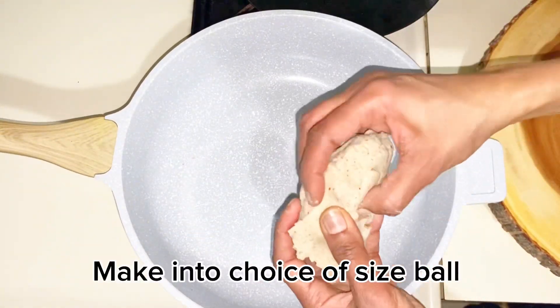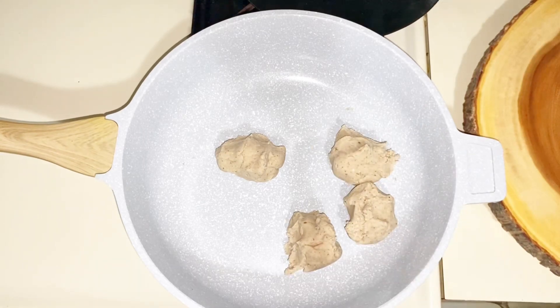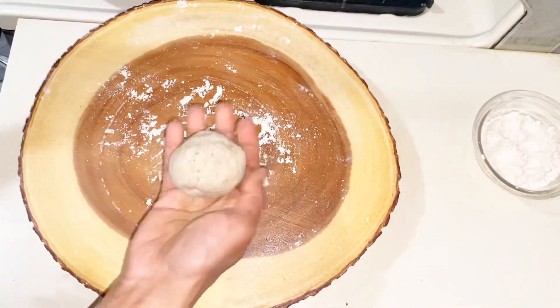Add a cup of water, put the lid on and let it dry.